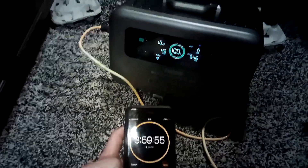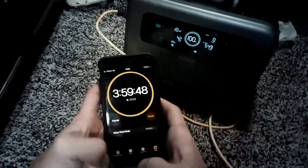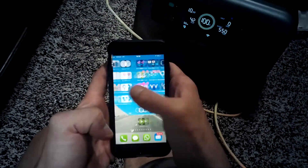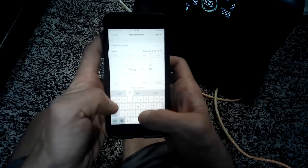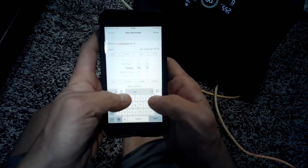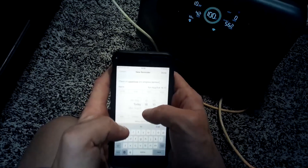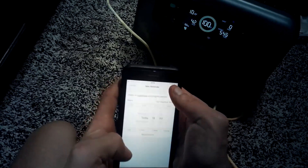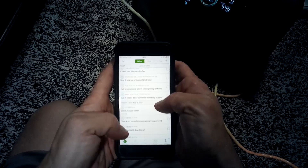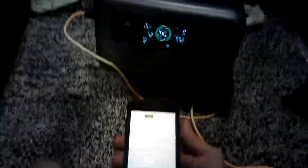We're going to let this thing go and check back in about two hours at six o'clock. We're at 100 percent battery and the air conditioner is cruising. Keep in mind the air conditioner and the microwave are two of the hardest things to run in a tiny home — unfortunately the microwave doesn't work so we can't test that, but we'll do all sorts of tests.